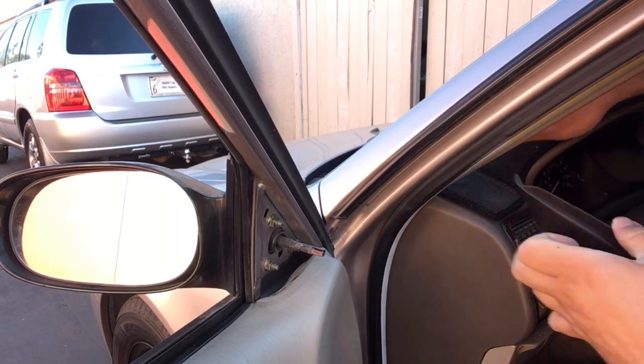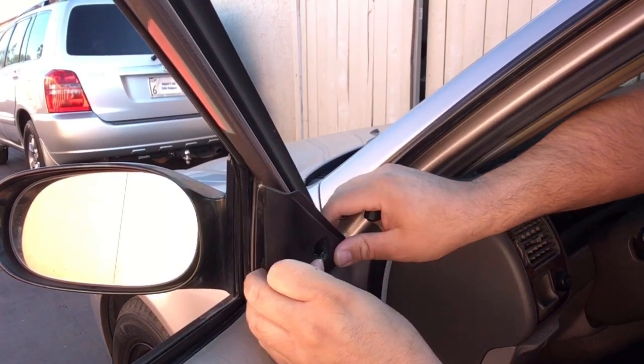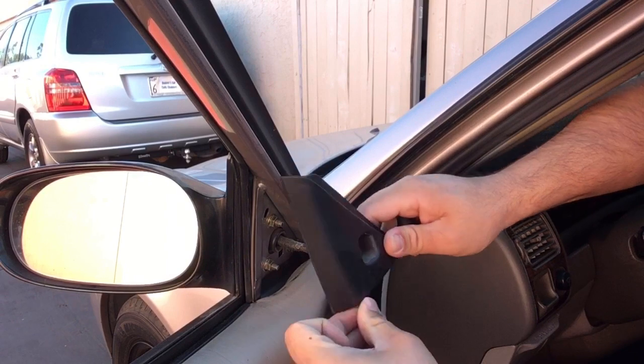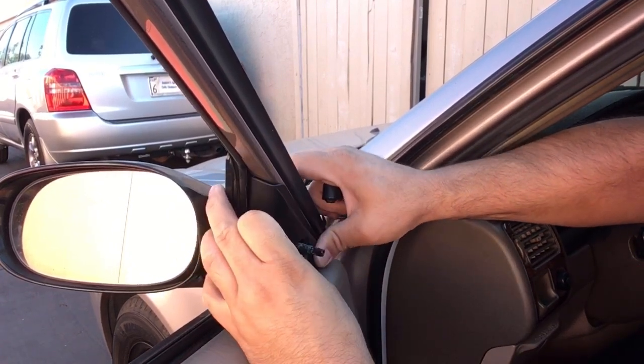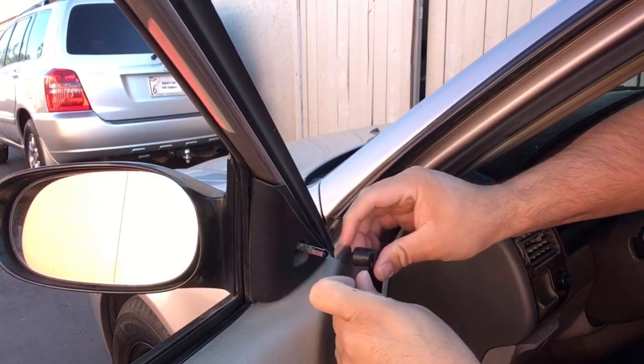And there we go. You'll go ahead and put this cover on. There we go.